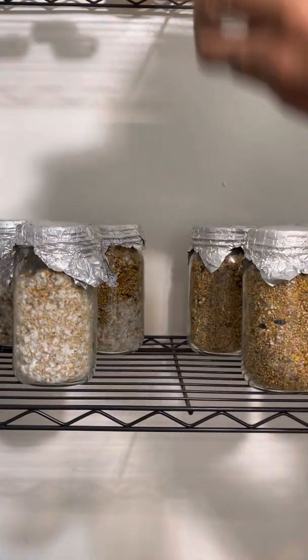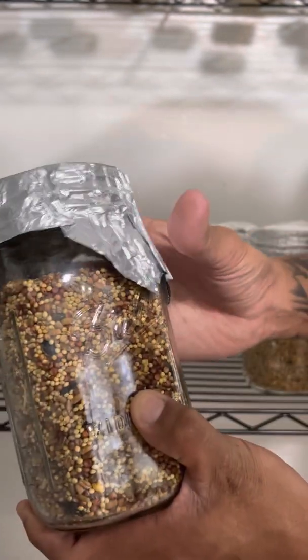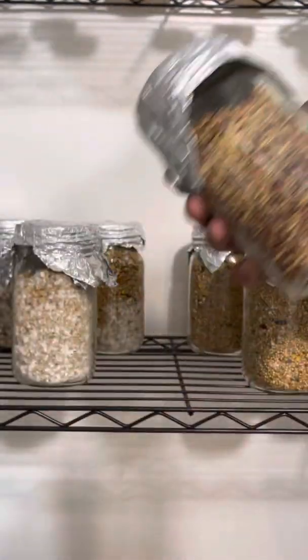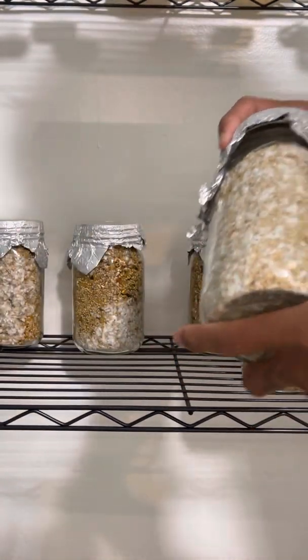You need to make sure that your grain is always dry. You can see some pinhead mold right here — I'm gonna see if I can take some pictures, but that's what that looks like. I'm just gonna end the video right here guys.